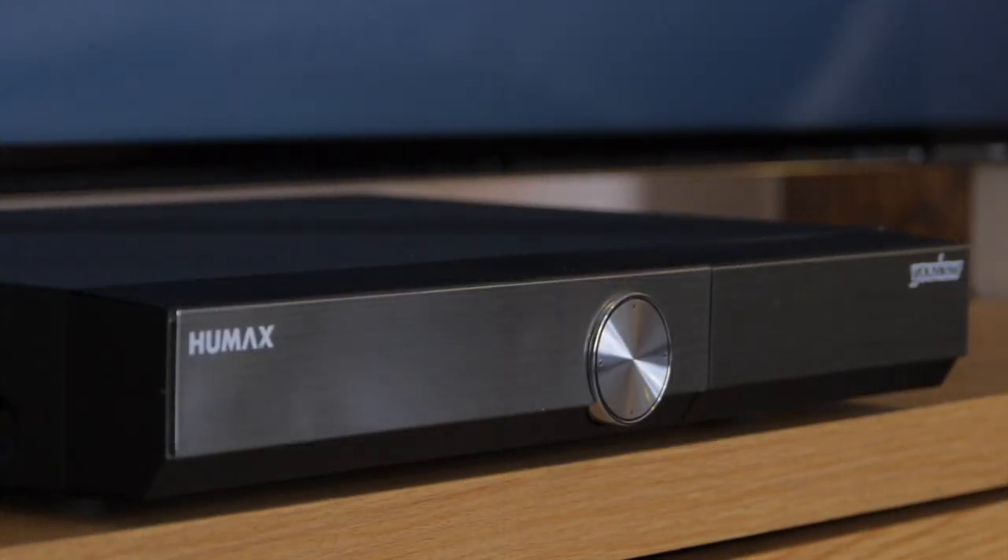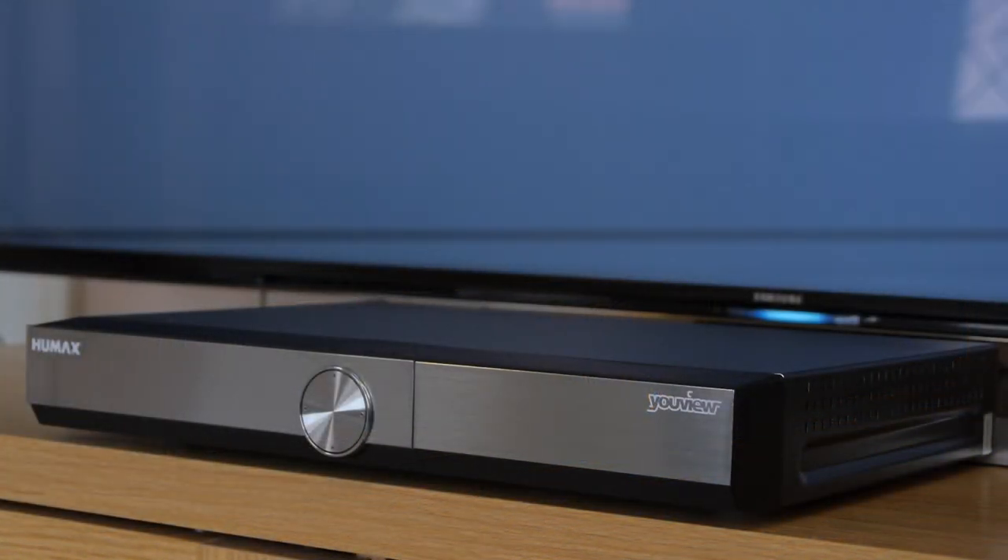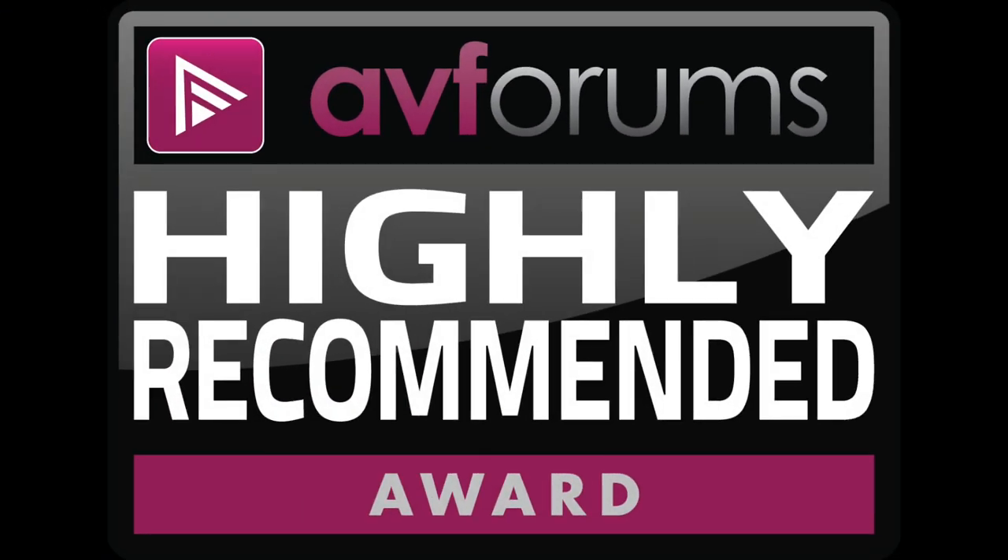Overall, we found the Humax DTR T2000 YouView box to be a very capable personal video recorder, with a great set of apps, and the improved processor really does enhance the experience. It's a highly recommended award from us.